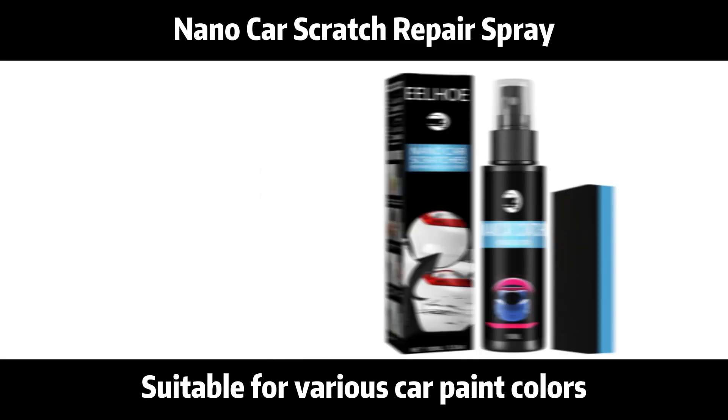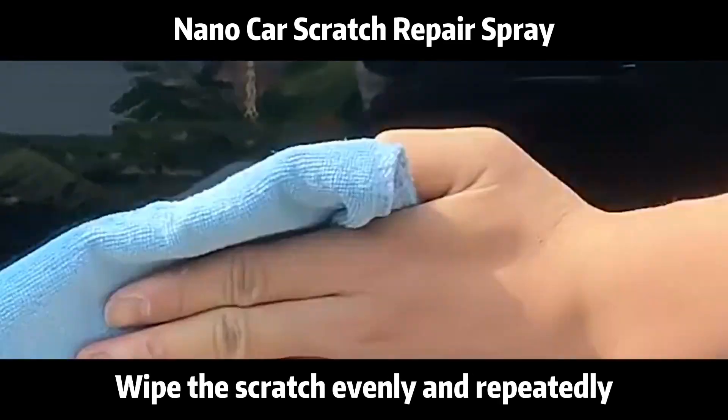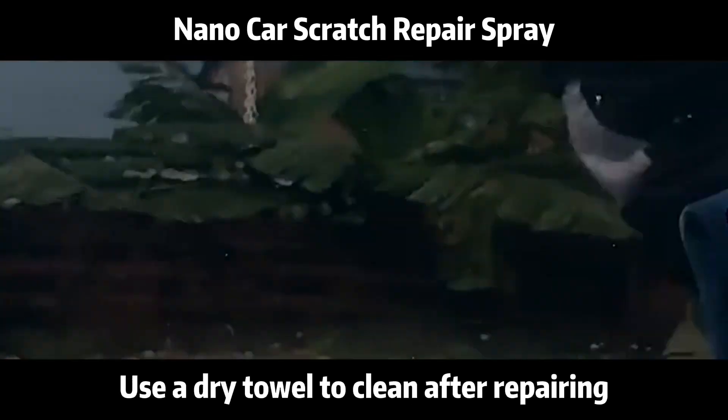Suitable for various car paint colors — any color of car paint can be repaired. Wipe the scratch evenly and repeatedly, then use a dry towel to clean after repairing.